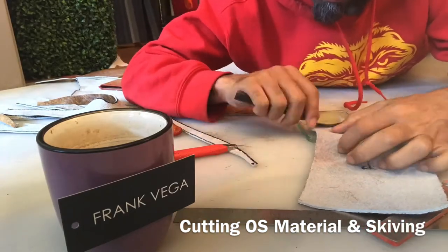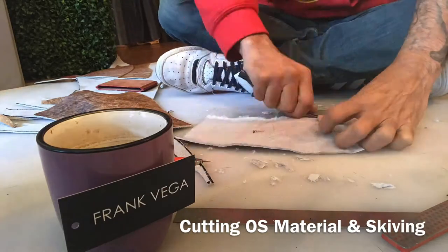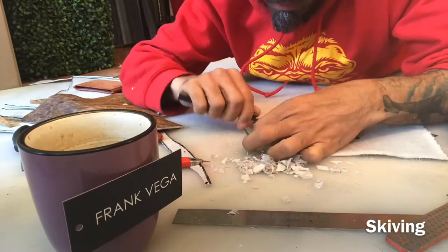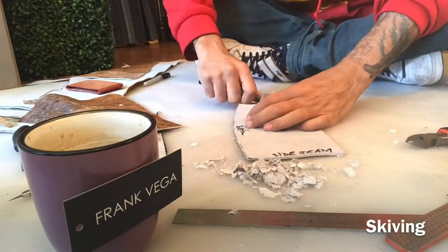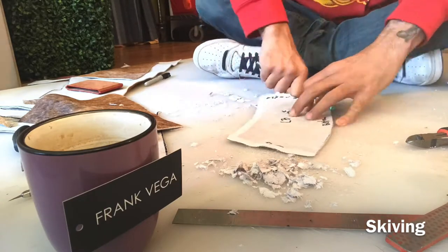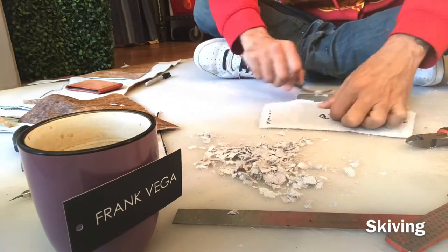Now I'm proceeding to skive my edges manually. I'm using my burnishing glass, which I do not recommend because you can actually scrape the glass — I created a little thing on the edge of it. This leather is thick, so in order for me to fold it I had to skive it manually. This was a long process — to be honest my fingers were hurting — but it gave a nice look to the belt at the end.